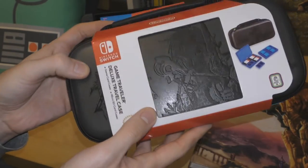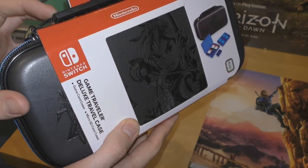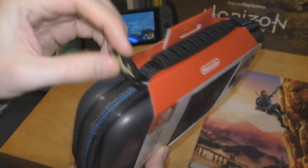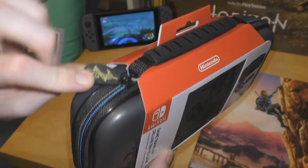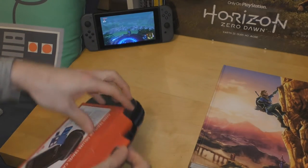You can see very nicely etched into this faux leather is a little Link — he looks a bit better if you just turn him. And on the top you've got the Breath of the Wild Zelda sword.